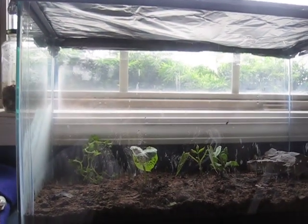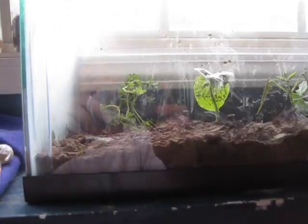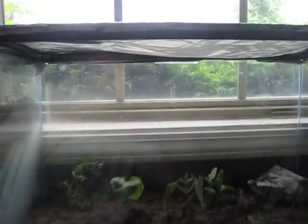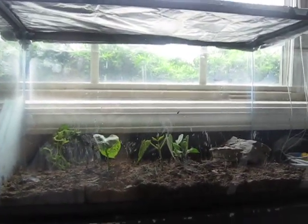Hello, it's Dude It's Science with our first experiment ever: the self-sustaining micro environment, completely sealed off from outside influences, except for temperature and light.